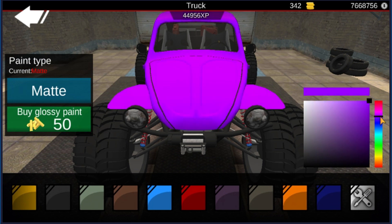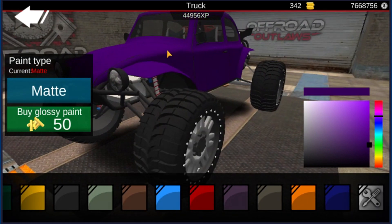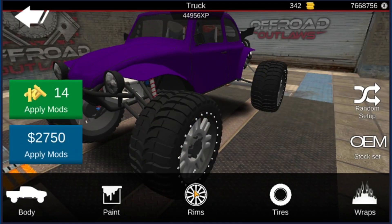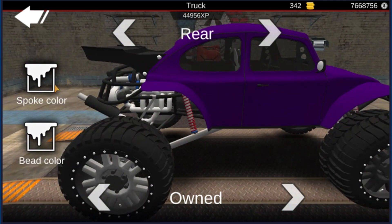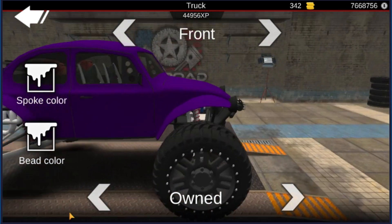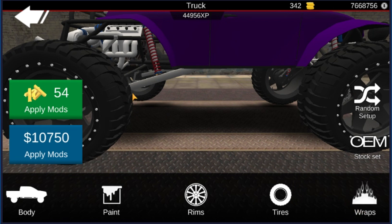I think we're gonna do it purple — like a little bit of a darker blue-purple. I'm not gonna do this one glossy like I did the other one, but we are gonna go ahead and black out the rims. Changing to those rims because I like them, they're pretty cool. We're gonna leave the same tires on it and that's pretty much it.